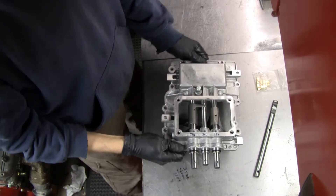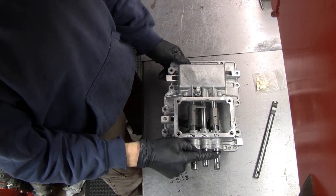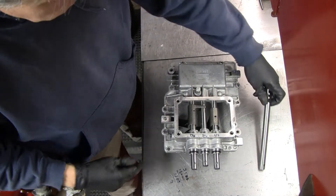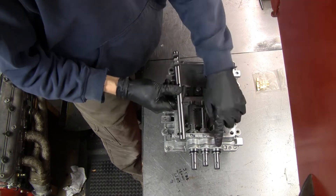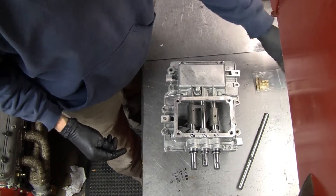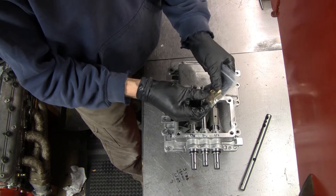Time to modify the top cover. These are the shift rods: this one is for first and second, this is for third and fourth, and this is for fifth and reverse. The kit came with a replacement shift rod for the one-two to make for smoother shifts. I'm not sure what the difference is — when we take it out we'll compare it.